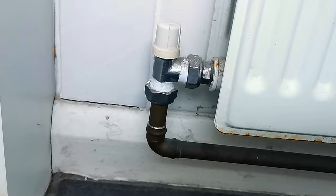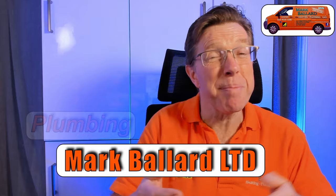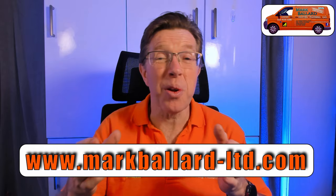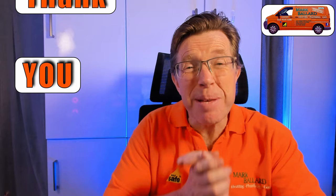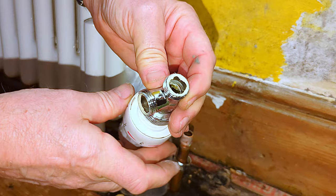Just before I get on with the rest of the video, let me quickly introduce myself. My name is Mark Ballard and I've been a gas registered engineer for nearly 30 years. The aim of my channel is to help you with your central heating and plumbing. If you find this video useful, please give me a thumbs up or subscribe, ring the bell for notifications, and share the video with your friends. I have categorized all my videos, products, and parts on my website, and a big thank you to everyone who's bought me a coffee or left a donation in my toolbox fund.